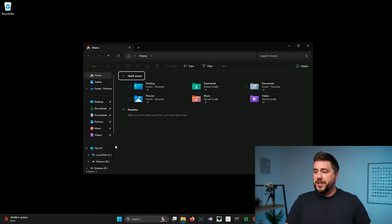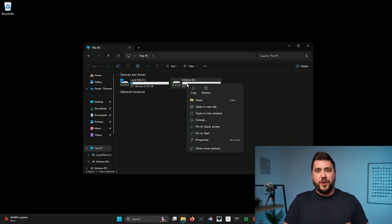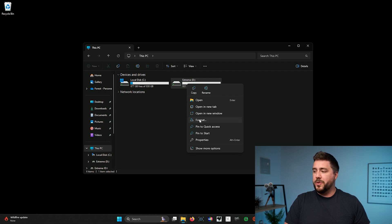Once you connect your external hard drive, I like to format it. You don't have to do this, but I really recommend it — it wipes any manufacturer software that may have been included with your drive and gets it ready for use. Do note that formatting erases all of the data, so don't format a hard drive that has information on it that you need. To format a drive, go to This PC, and then right-click on the external hard drive you'd like to format.